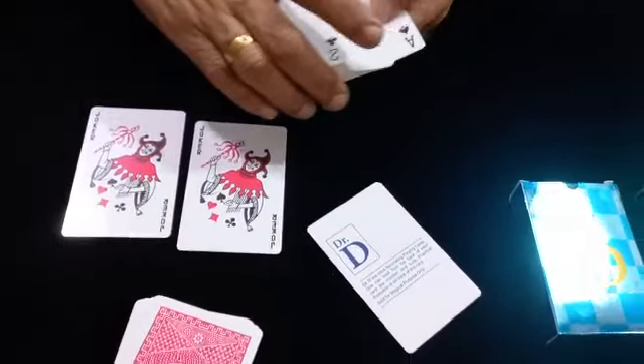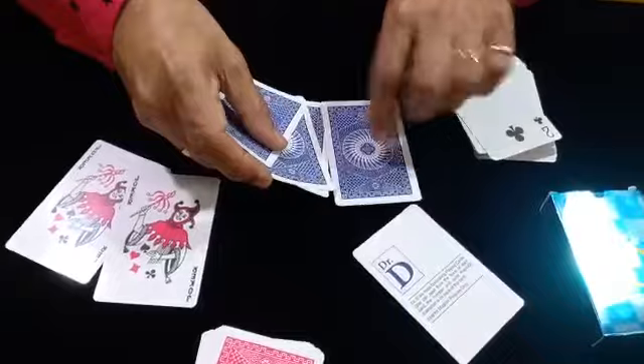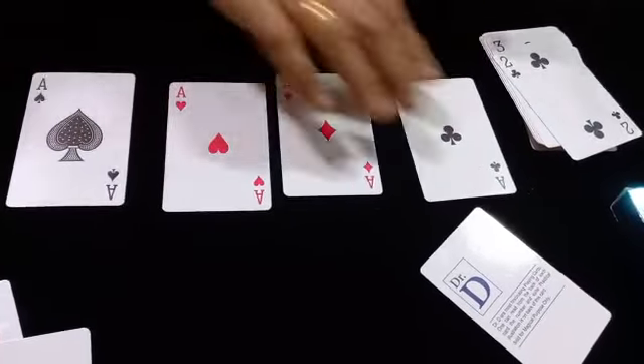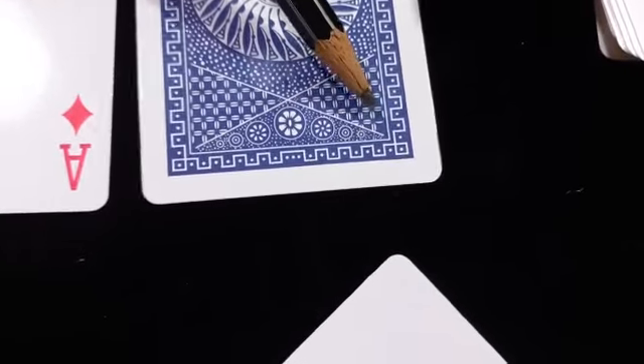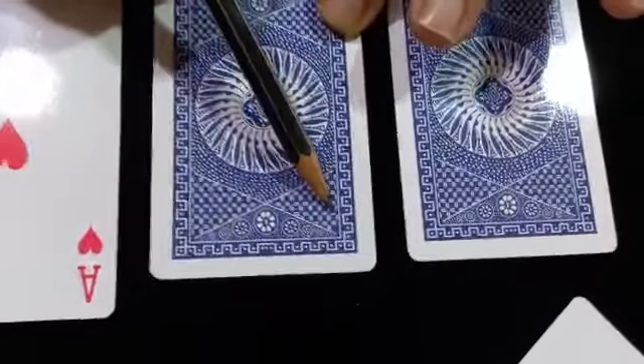Dr. D is written here and the jokers are there. Now the markings — markings is very simple. If you see here the clubs, diamond, and spade suits are there. For the club, this line is missing here. If the line is missing here it is a club. If the line is missing here it is a diamond — you can see one line is missing for diamond.